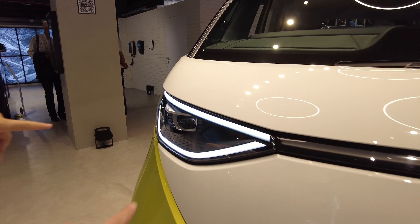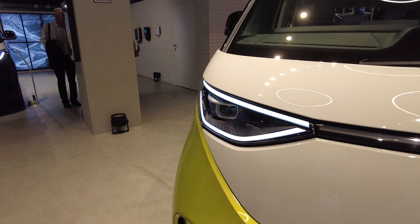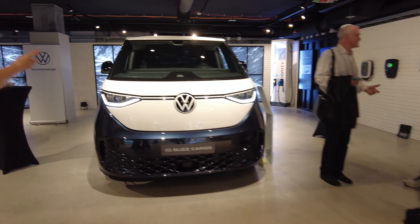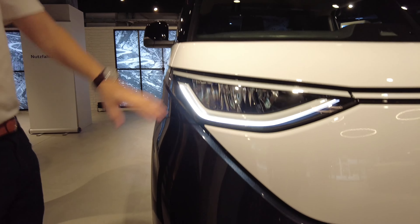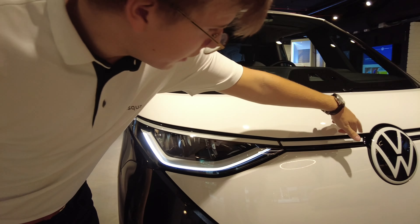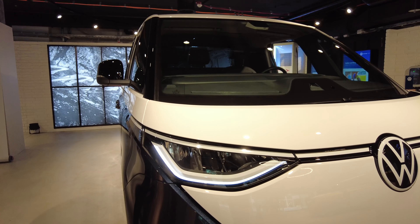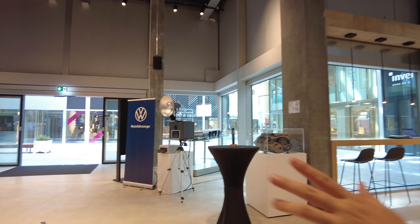The IQ Light also moves — when you turn, it goes right, left, and down. The middle section can move. The cargo version doesn't have that feature. But the IQ Light turns everything off automatically — it's all automatic.